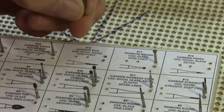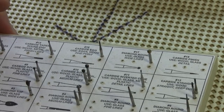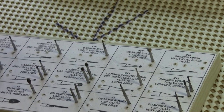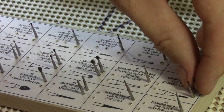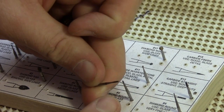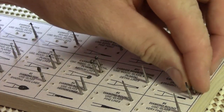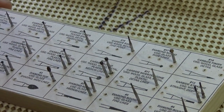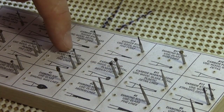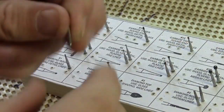The main burrs that I use are the number 16 carbide, which comes to a fine point — that's what I use to do my initial outlining and transferring the image through to the wood. I also use a number 12 carbide, which is a straight carbide. It comes down and has a flat end on the bottom — it's not rounded — and I use that for doing deep cuts and straight lines. The rest of the burrs I use most are the carbide rounds, the diamond rounds, and the diamond football.